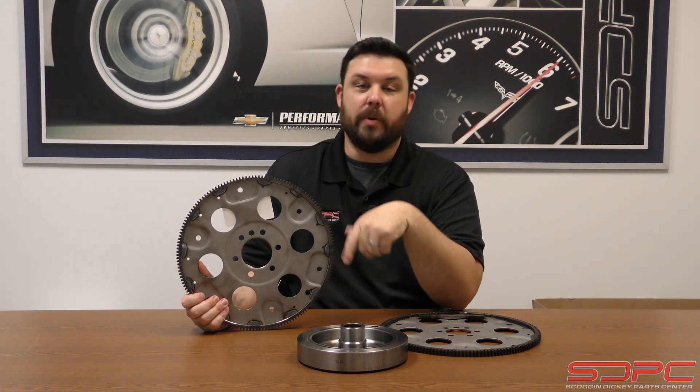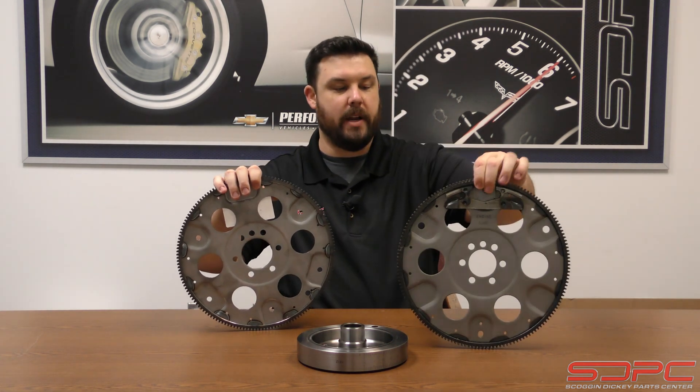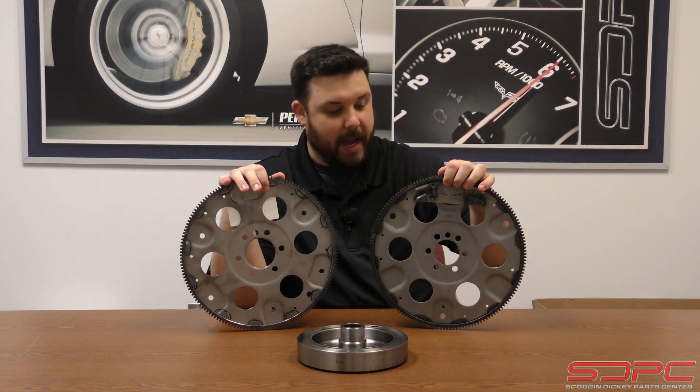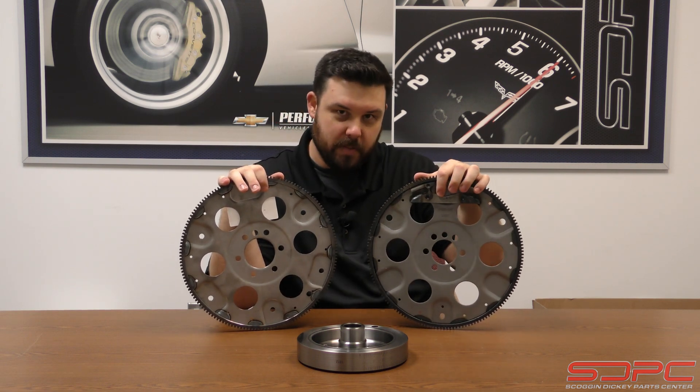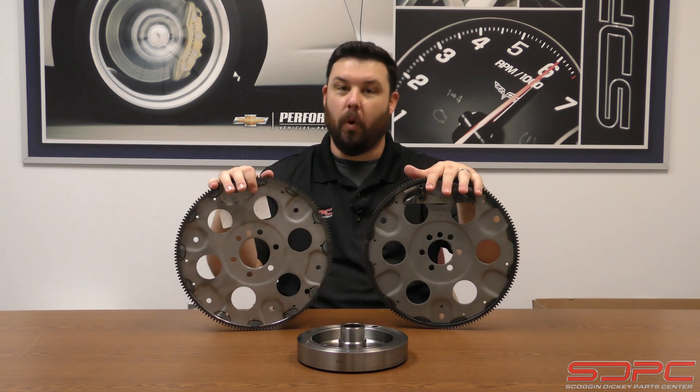They did change this when they went to a one-piece rear main seal, and that's what you'll see right here. This is another 153-tooth flex plate — your flywheel looked like the same on the back — but there's a weight. You can see where this has been welded on. And that's what you need to know if you're going from one to the other.